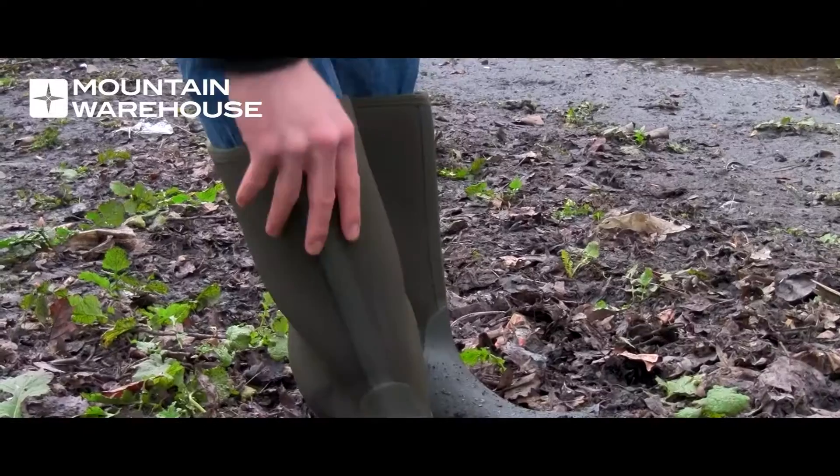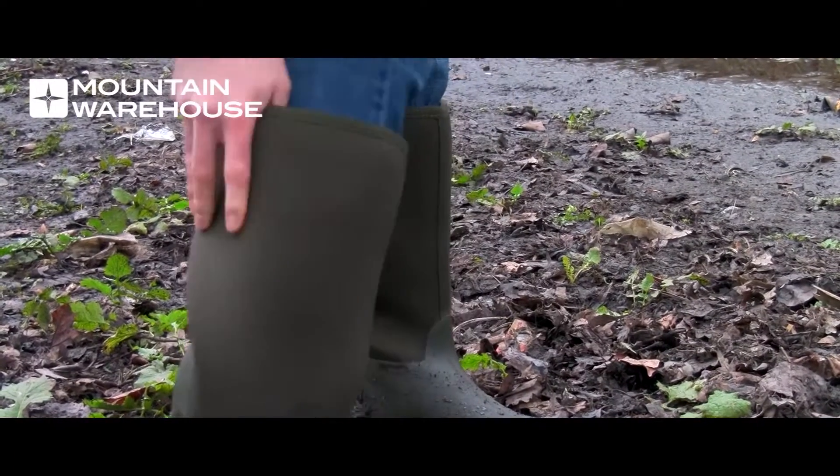The boots are also very easy to wipe clean due to the material they're made from. And let's not forget the most important feature of a welly boot — the waterproof outer shell to keep your feet nice and dry.